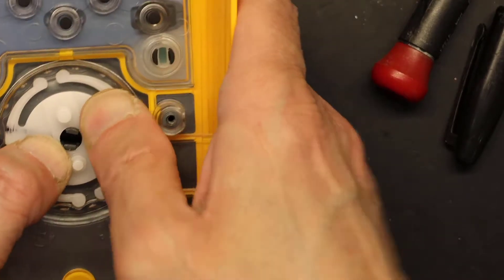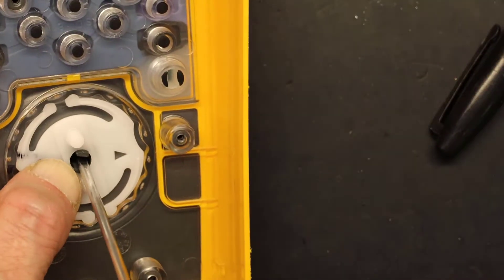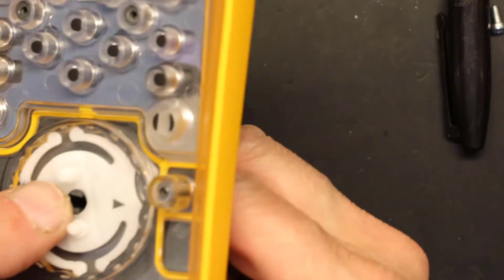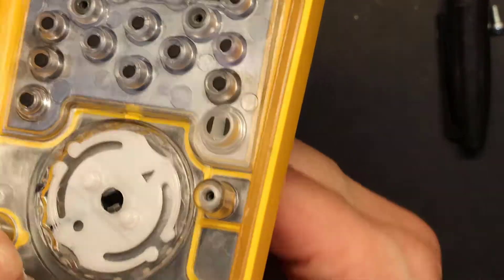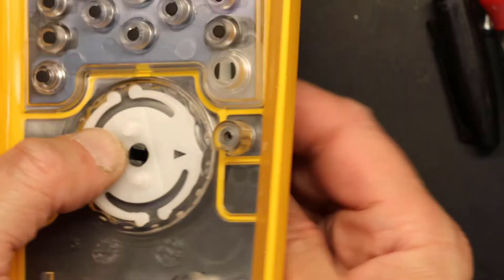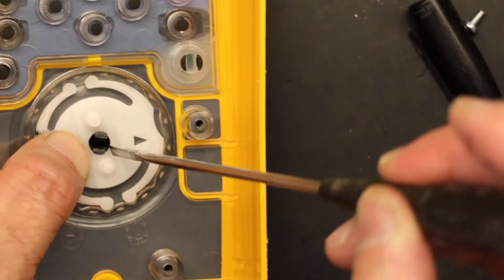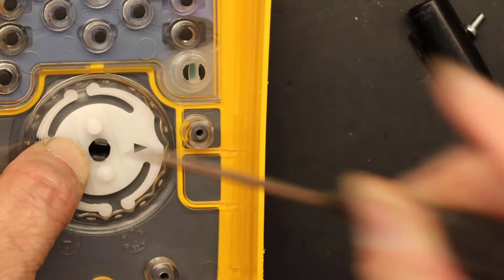Okay, so now it's in place. I have to widen these so they don't come off. I had to put it in firmly and then widen these so they don't come off.